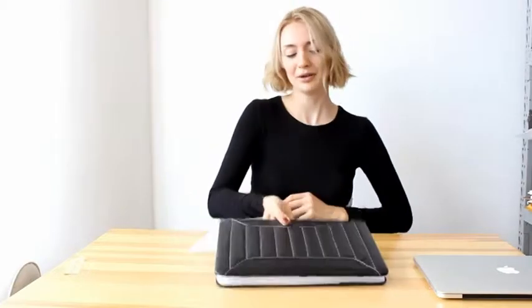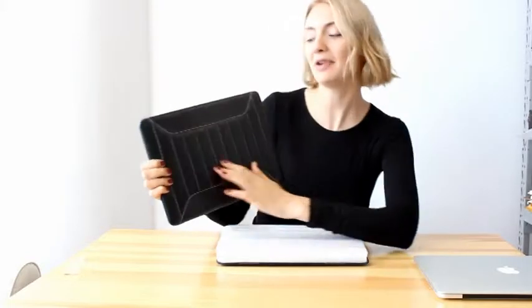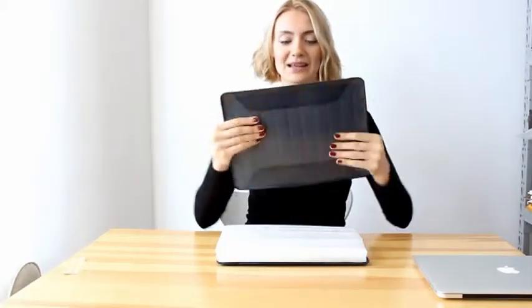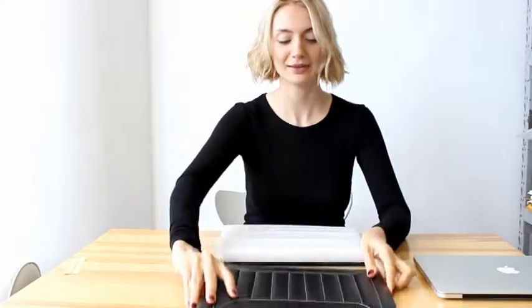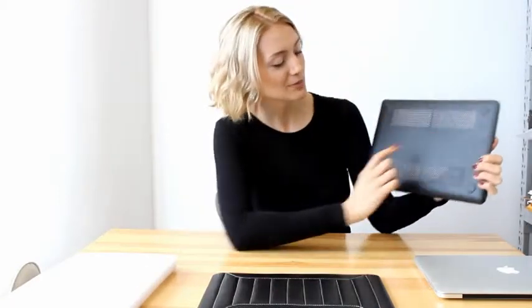The package is rather simple, but very neat. The material is really soft and really elastic. This part protects your gadget from overheating.